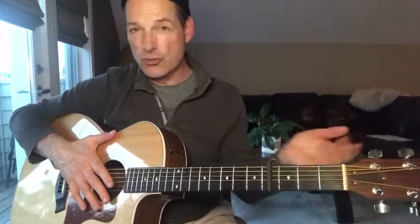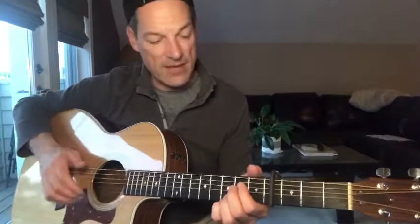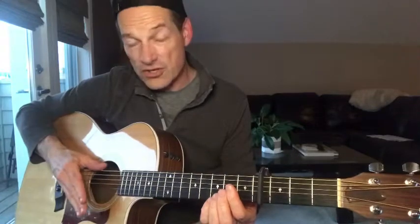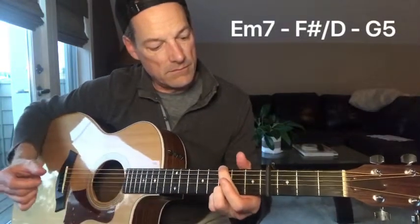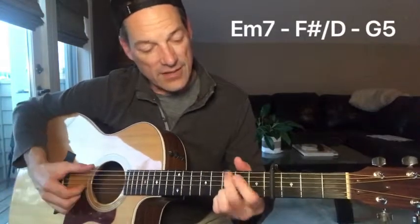There are a couple of ways that we can approach the strumming or finger picking on this song. You can do one, the other, or both. I actually think doing both is probably the best solution. I'm going to start off with a little finger picking and then give an example of some of the strumming a little bit later. For the verse, it goes like this — I'll play it and then break it down and explain it a little bit.